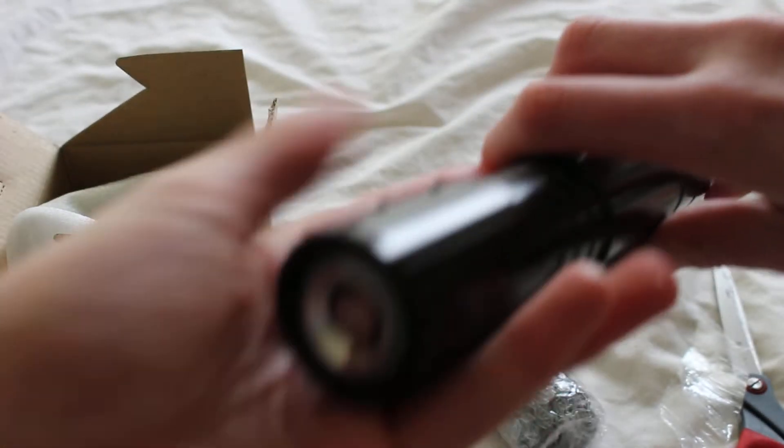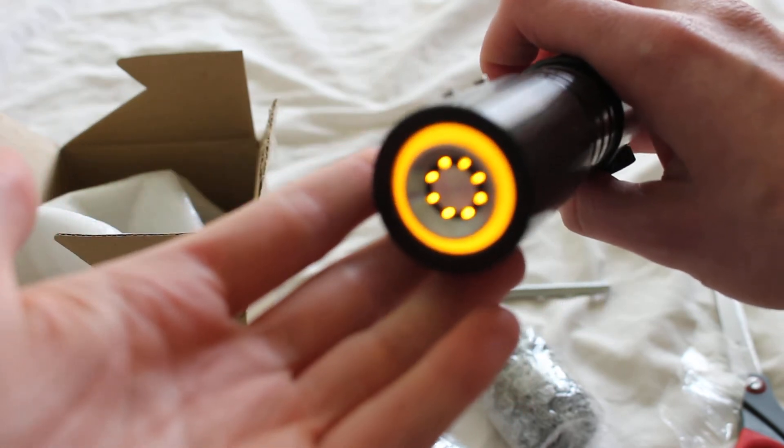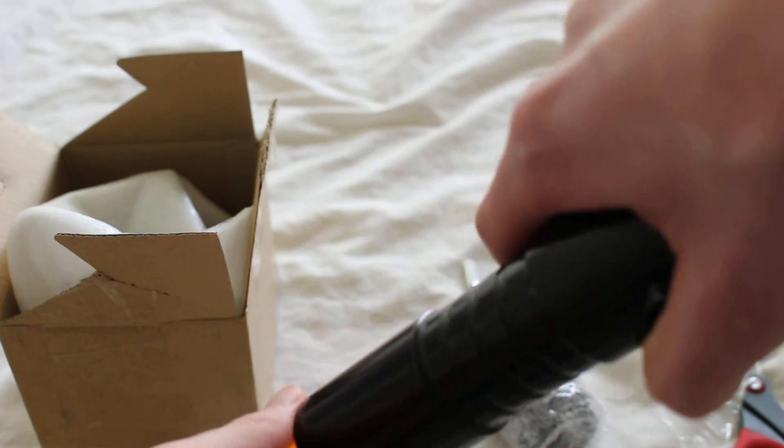I'll use this saber. Here's what it looks like. Pretty sweet, simple design.